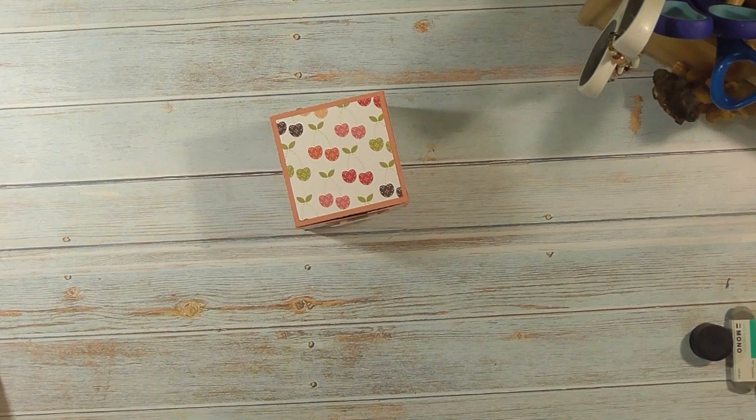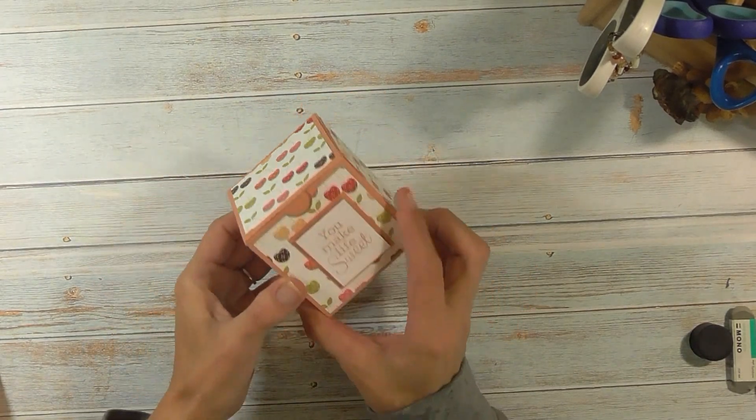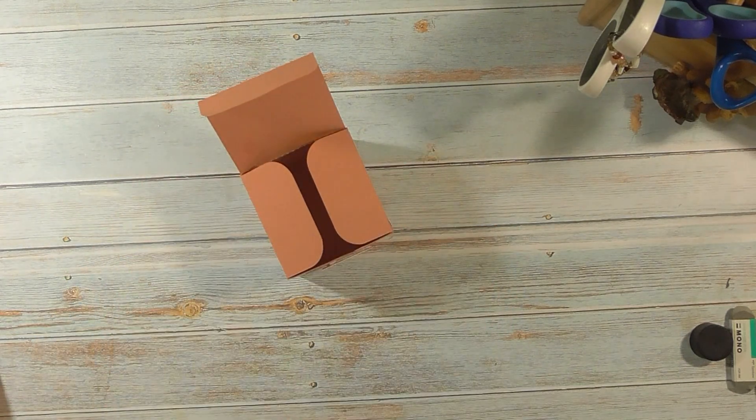Hey guys, it's me Stace. Today we're using the Brother Scan N Cut machine to make this really fun box. It's a good size, about three by three, and you can fill it with all kinds of treats and trinkets. Let's go to the computer and we'll get started.